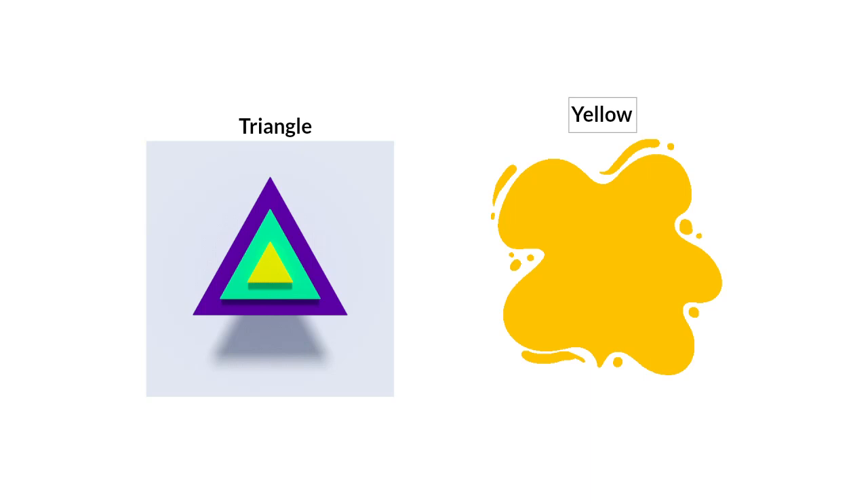Good morning, everyone. How are you today? I hope you're doing fine. In our math lessons this week, you are going to be introduced to a new shape and a new color. Our shape for this week is the triangle shape, and our color for this week is the yellow color.